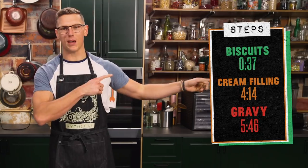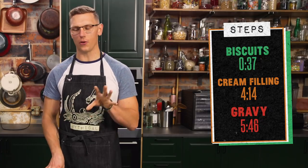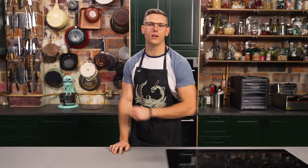Today we're making Oreo biscuits and gravy, and we've broken that recipe down into three simple steps that you can find in the time codes right there. We also got the full written recipe in the description, and I swear it works. If it doesn't work, I will Venmo each and every one of you one dollar.